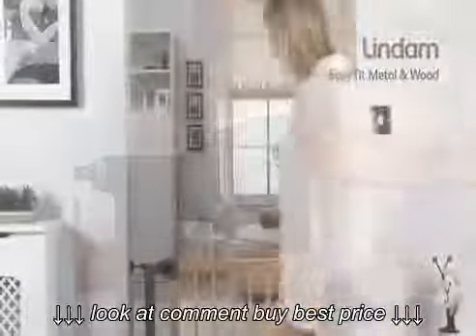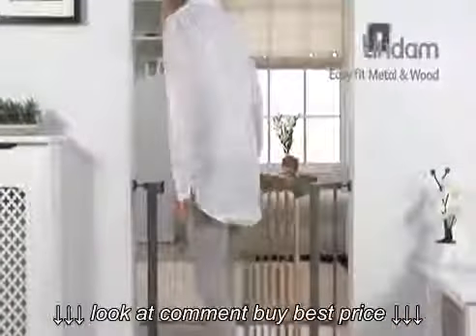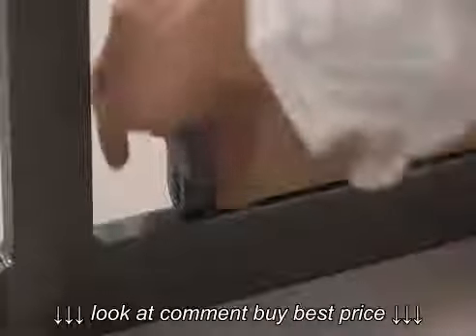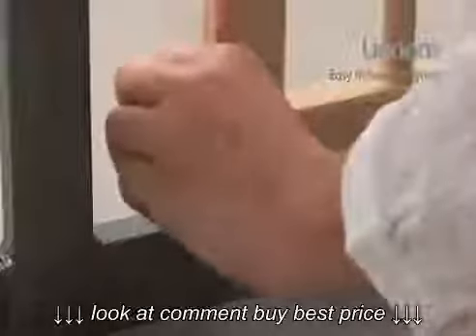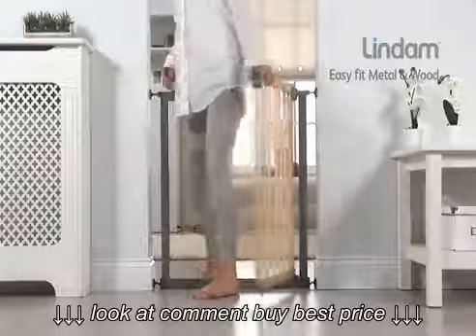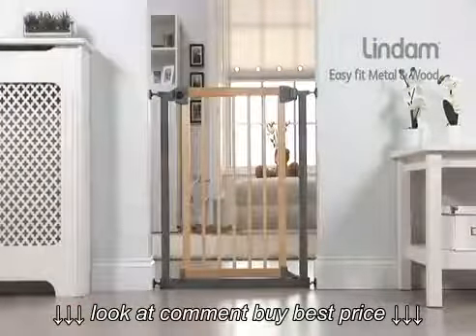To close, firmly push the gate with one hand and it will securely close, locking immediately into place. The base of the gate also incorporates an additional locking mechanism for added security. The triple opening action and double locking option creates maximum safety.